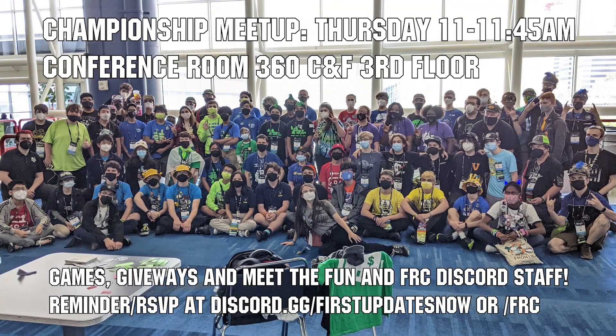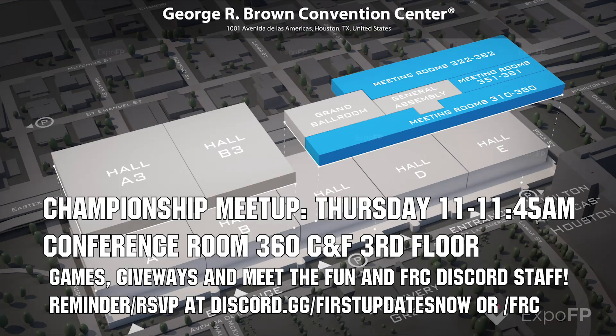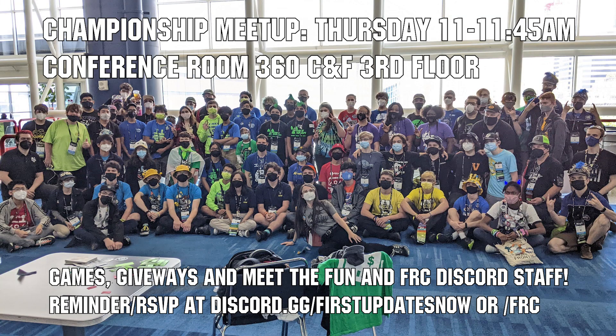If you are attending championships, come to the Fun and FRC Discord Meetup on Thursday, April 20th, from 11 to 11:45 a.m. in Conference Room 360, CNF on the third floor. We'll have games, giveaways, time to socialize, and a chance to meet the Fun and FRC Discord staff. Get a reminder RSVP on the Fun or FRC Discords, and we'll see you at championships.